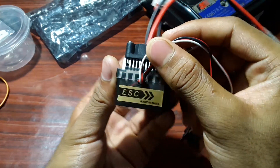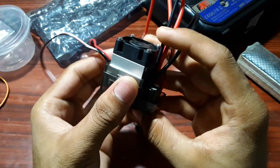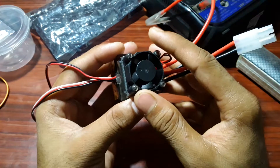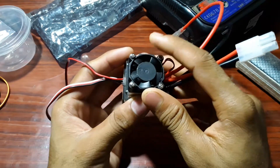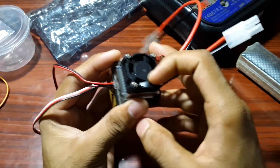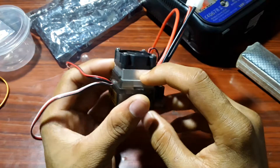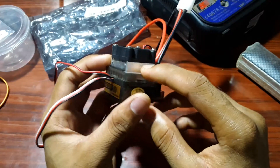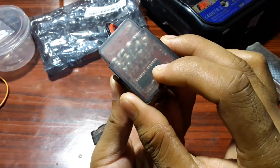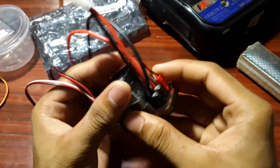You can see the ESC here. It is very heavy and very pretty too. On the upper side you can see a small fan for heat absorption. Then you can see the aluminum casing, and on the circuit board you can see some ICs and other components.